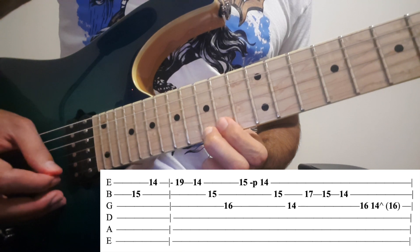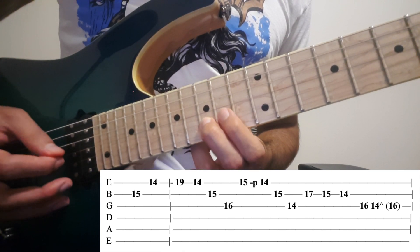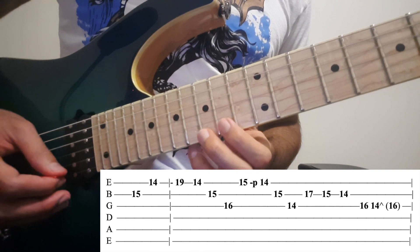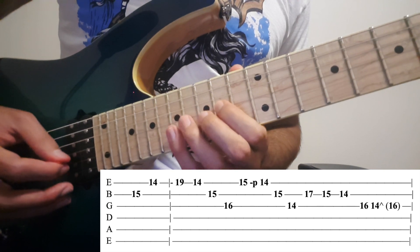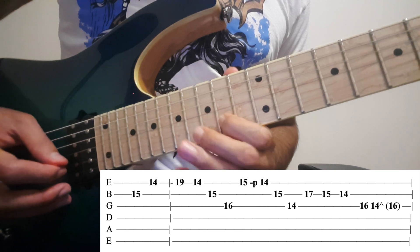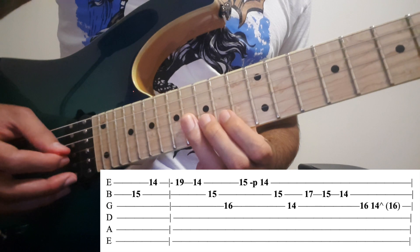Then on the 1st: 15 to 14 pull off, then 15. On the 2nd: 14, then 15 on the 3rd. Then on the 2nd: 17, 15, 14, 14 on the 3rd.